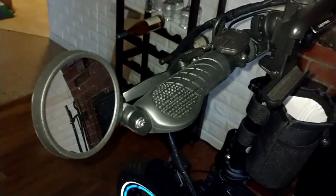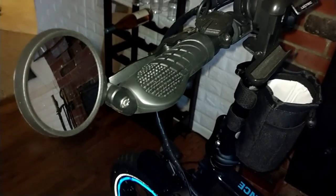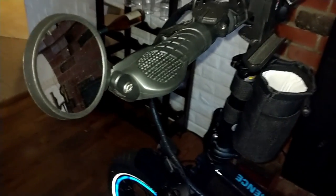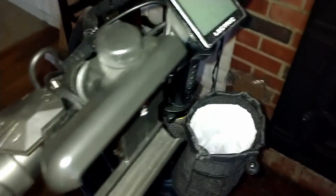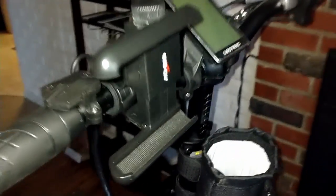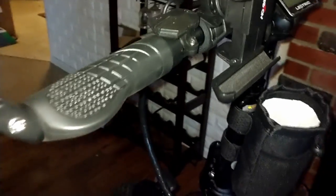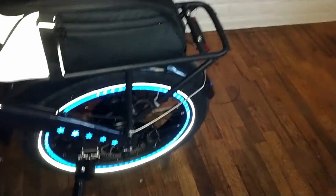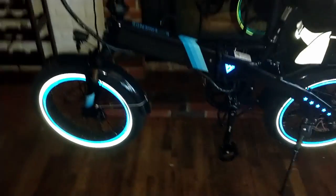I can't stress enough how important it is to have mirrors on your bike. Whatever your preference — if you want the mirrors that come off your handlebars and fold over, that's up to you. I like mine on the side because if I want to flip my bike up and do work on it, I can do that.